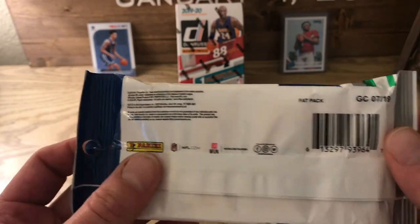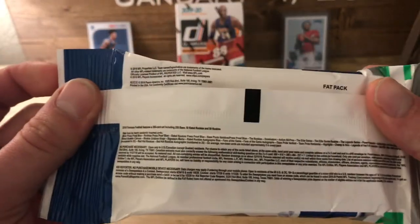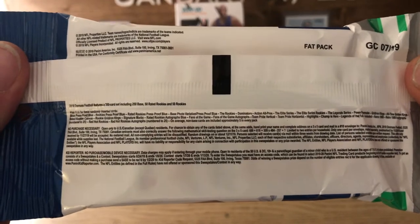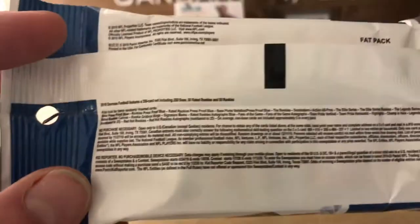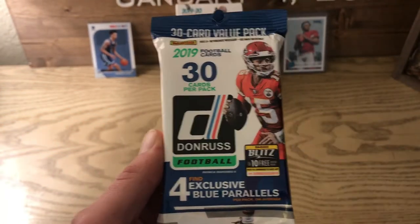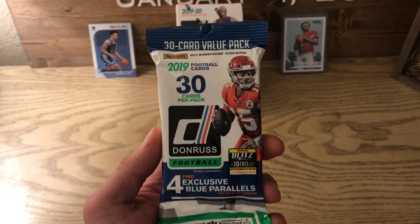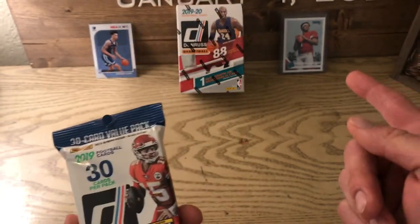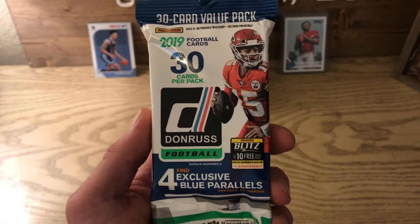One thing they started doing these past couple years is they tell you exactly what pack it is. You can see it says 'fat pack,' so you know if you order something online whether it's retail or hobby. The pack includes 50 rated rookies, 50 rookies, 250 base — 350 card set total. What I like is you get four exclusive blue parallels for five bucks, while in the blaster Donruss box you only get one parallel per box. Obviously you want a rookie parallel — a Kyler Murray blue parallel might be worth five to ten bucks more. Let's get ripping!